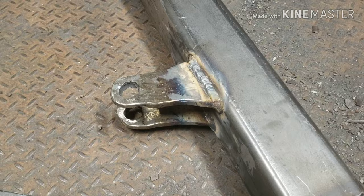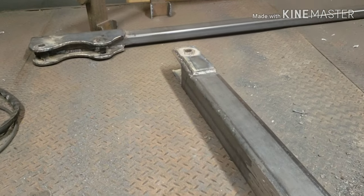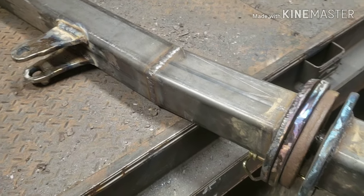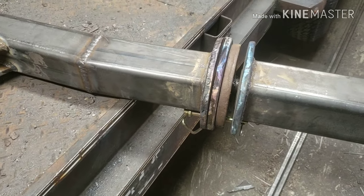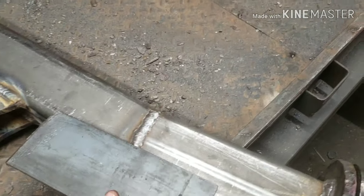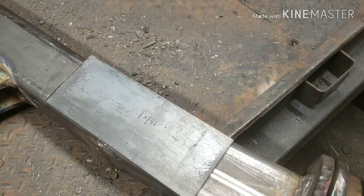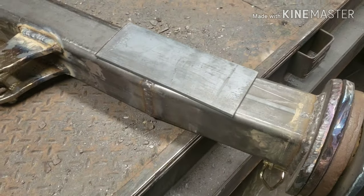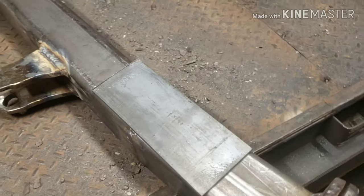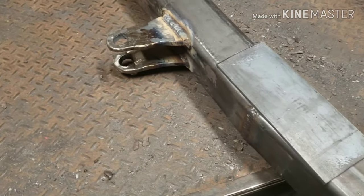I got my bottom tabs put on for that and got this welded together to my spindle. Now I've got a couple of quarter-inch plates I'm going to put on there, just overlap that joint and give it a little more strength there at the bend. Then I'll be putting it on the trailer.